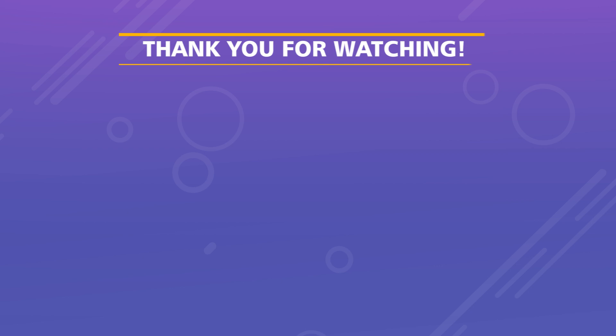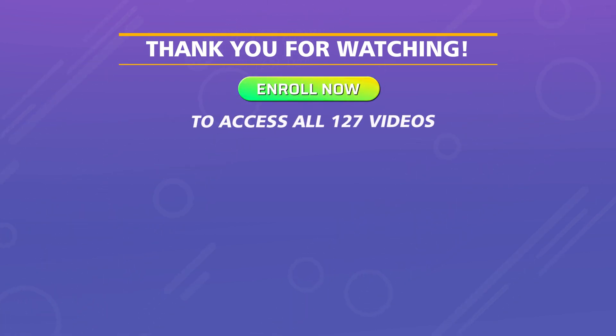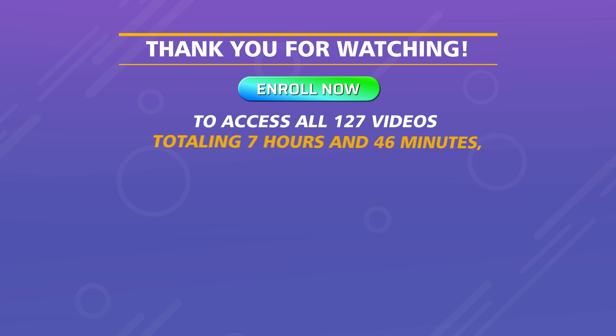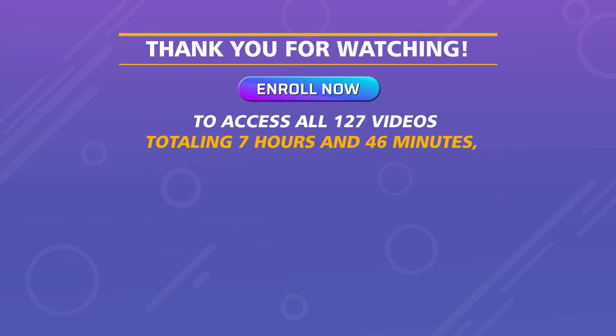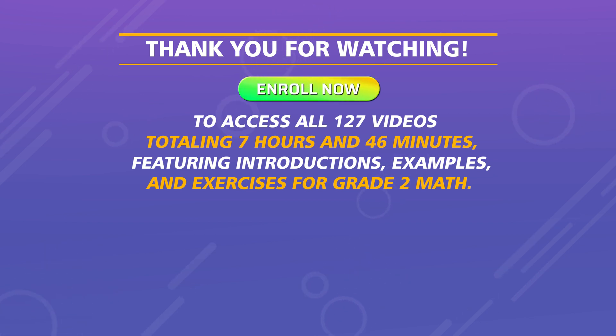Thank you for watching. Enroll now to access all 127 videos totaling 7 hours and 46 minutes, featuring introductions, examples, and exercises for grade 2 math.